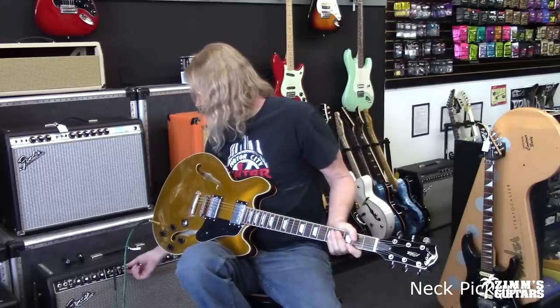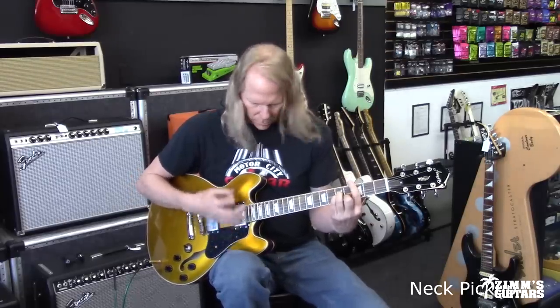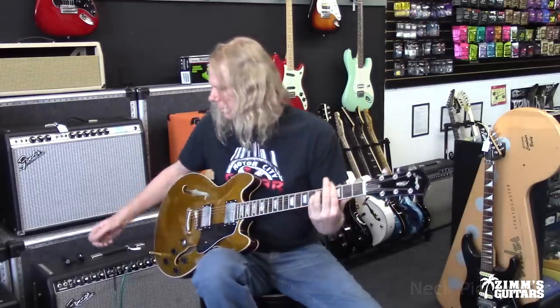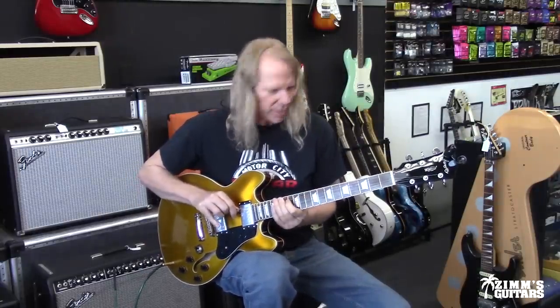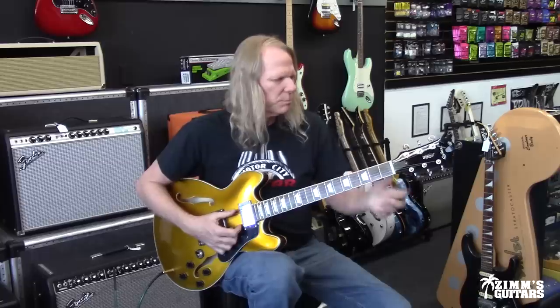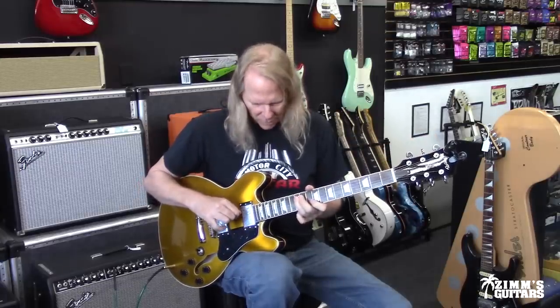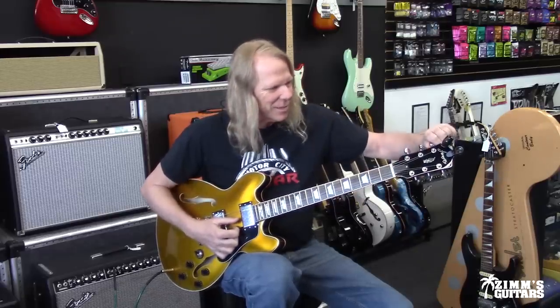Let me turn it down just a tad because of my neighbors and turn that reverb way down. When you get a guitar fresh out of the box at this price, these are probably the cheapest strings ever created for a guitar — that's my first guess. These strings are complete crap and it's probably going to get hung up in the nut for a while. So the first upgrade you do to a 140-dollar guitar is you put a good five to ten dollar pack of strings on it. Your price just went up to 145, but you need good strings on this.